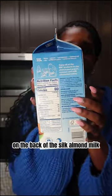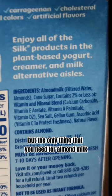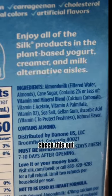Now let's get into it. If you check out the nutrition label on the back of the Silk almond milk, there are tons of ingredients. The only thing you need for almond milk is simply almonds and water. Check this out.